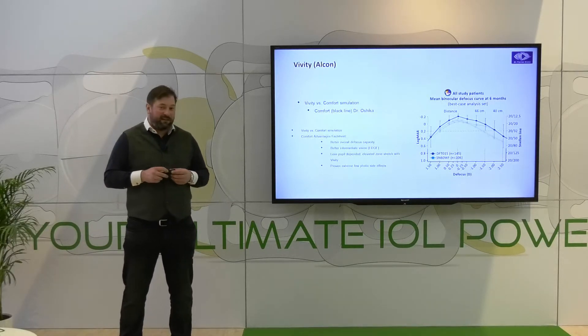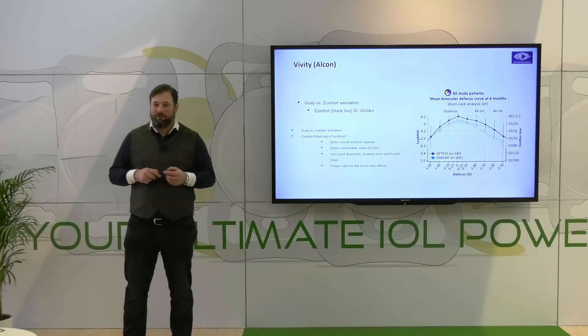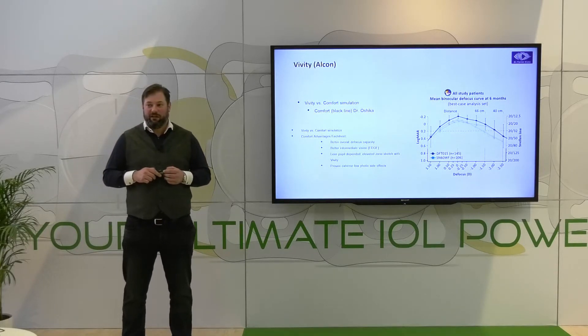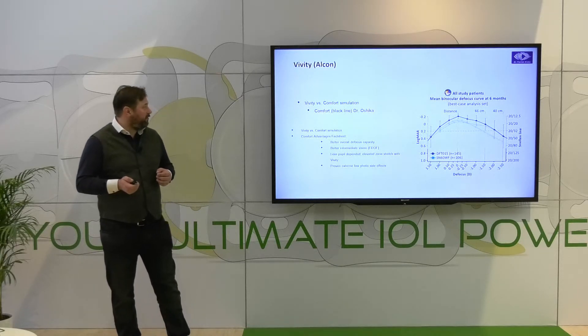If you compare the data to the Comfort data — which is the older plus 1.5 add power model — you can really see that the Comfort performance is actually better. That is why for us the Comfort and the Akonex Vario are standard lenses in EDOF care and the standard models we use for our private patients.